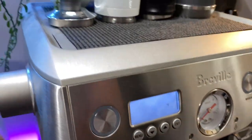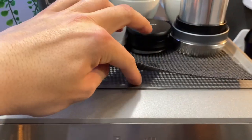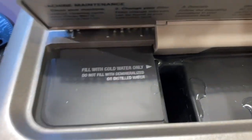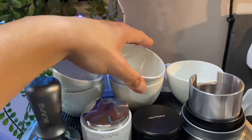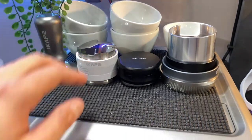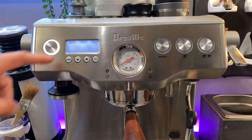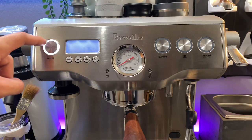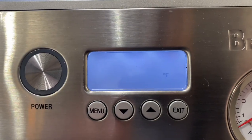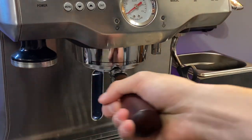The machine will be blinking as the temperature rises, and all the lights will go completely solid once it's fully warmed up. There's a nice little compartment where you can add water without having to remove the full water reservoir from the back every time. We'll talk about the other accessories later in this series — this is also just a look at one of my coffee bar setups at home.